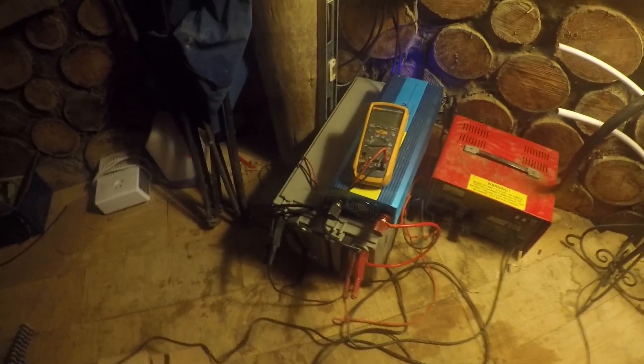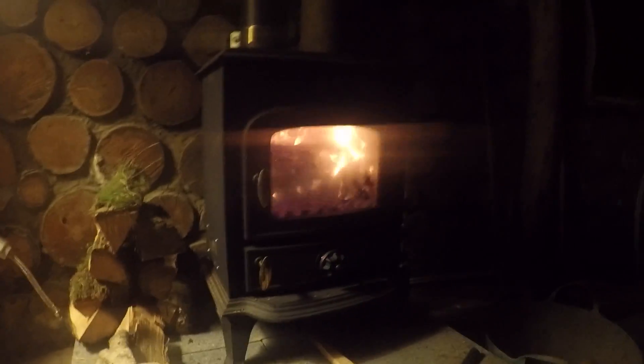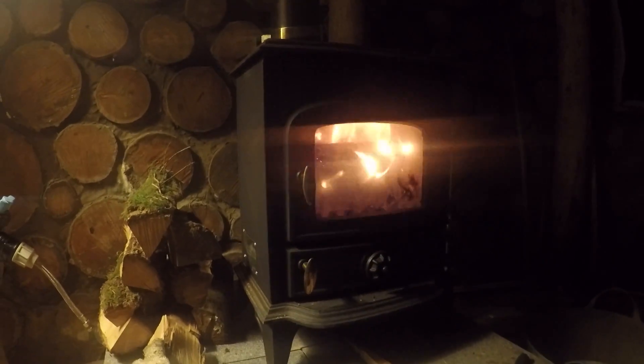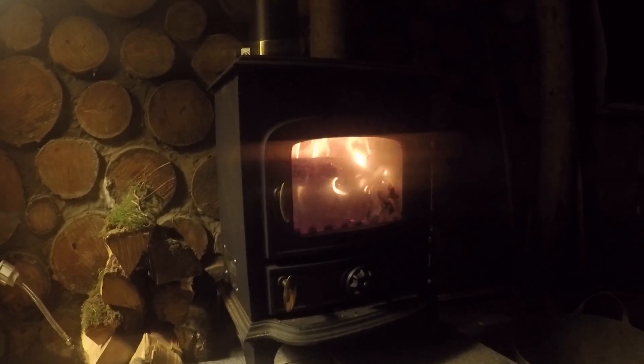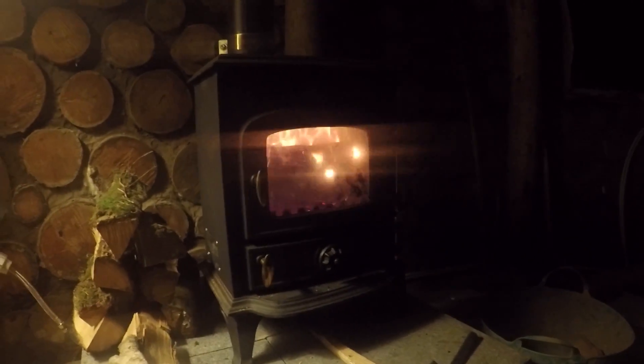I've just got a charger running off the generator for now until I figure out how much I need. Just relaxing — literally editing this video right now. Got the fire going, lovely and warm. Tomorrow I'm going to be working on doing the trims around the windows.